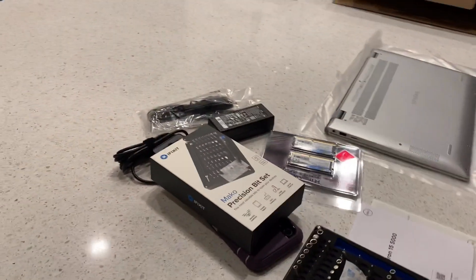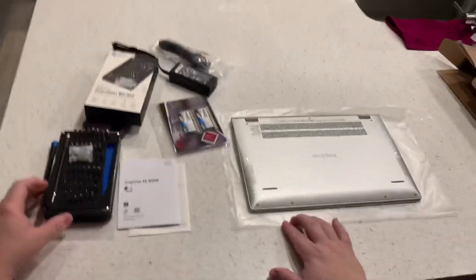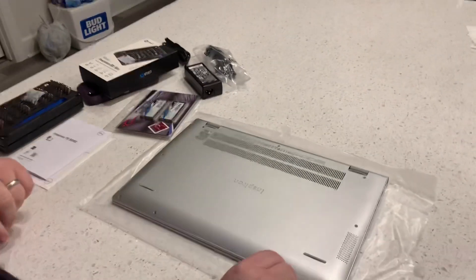However, it's not that simple on these models. These are tiny little screws. Good thing you may have an iFixit toolkit.